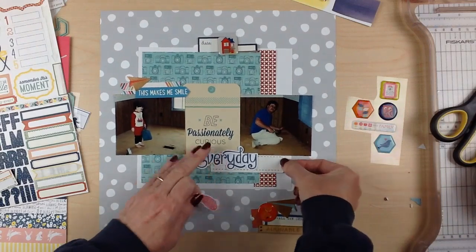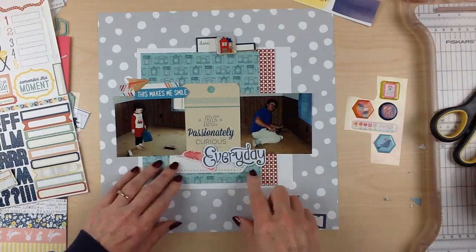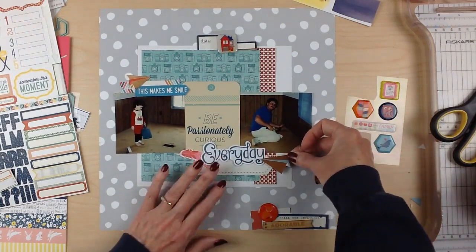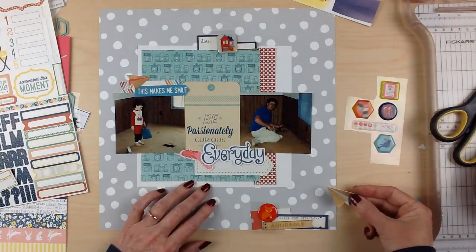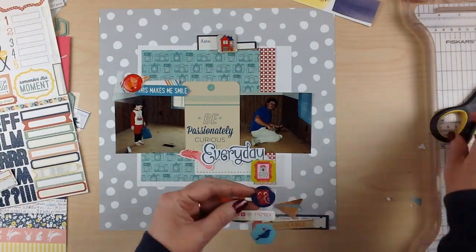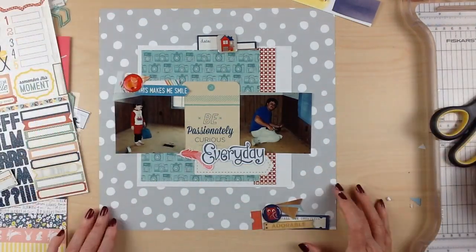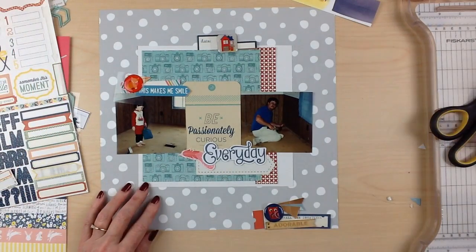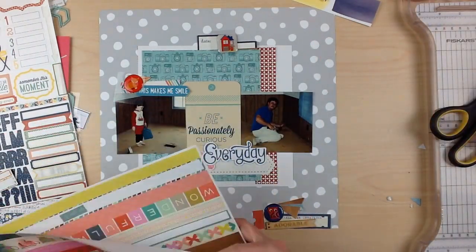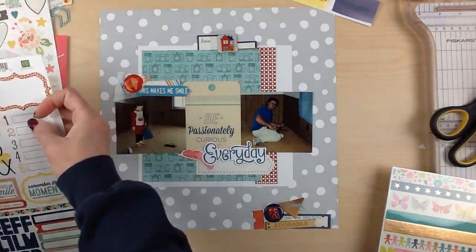My husband was thrilled to have someone cleaning behind him — one of his least favorite things. But when I walked in, my son had cleaned well and then apparently got bored. He spotted the vent holes in the floor and thought, 'why not?' So he dumped the dustpan full of staples down into the air duct vent! I was cracking up — it was so him. He's so curious and makes me laugh all the time. He's now 27 years old, so these photos are quite old.